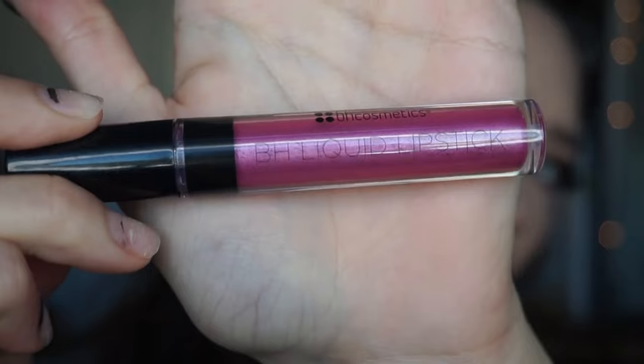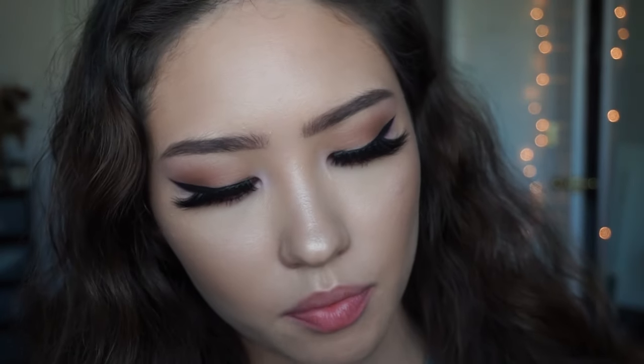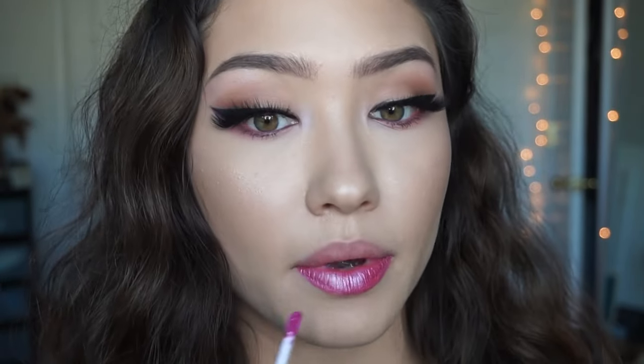Now we're moving on to the next shade called Agatha. It's a very pretty pink — more of a darker, dustier pink color. We'll see what it looks like on the lips. I seriously love the way this applies.